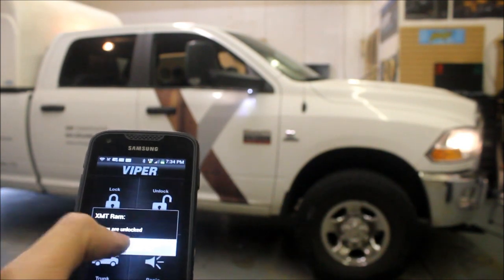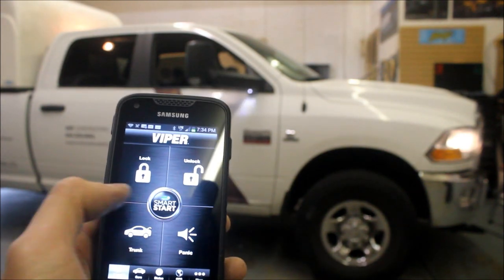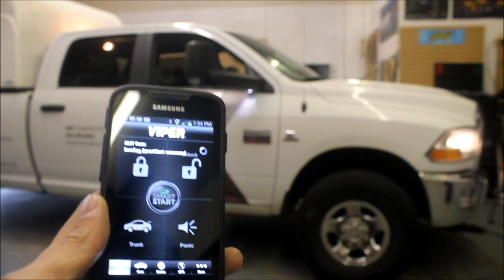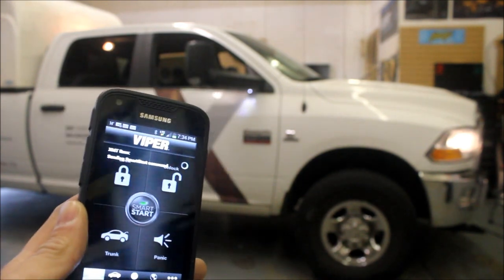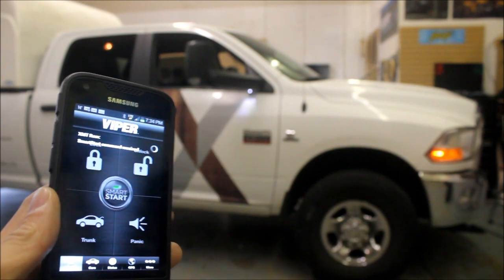So on this — it's a pickup — so I can lock and unlock the vehicle. It gives me a confirmation. I can also remote start as well. It will confirm that I want to do it. This truck is a diesel, so we gave it a wait-to-start on it to make sure the glow plugs are all heated up.